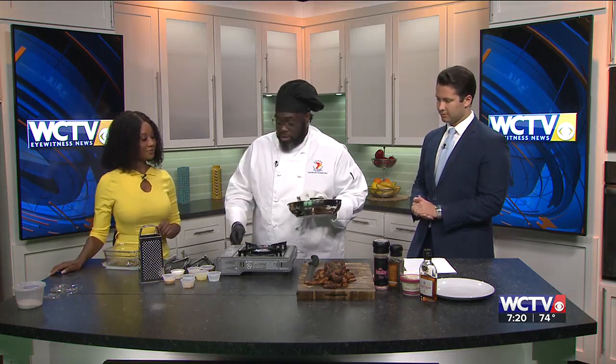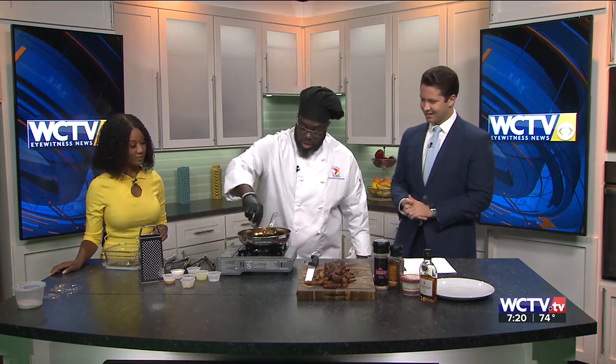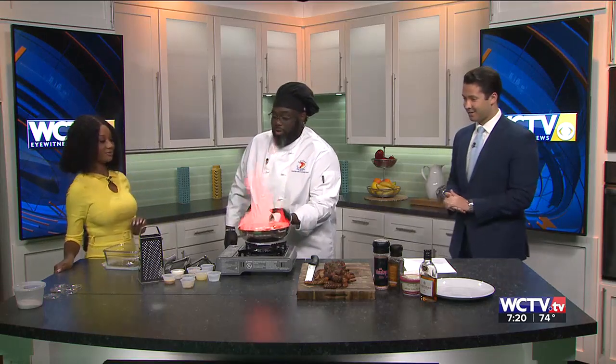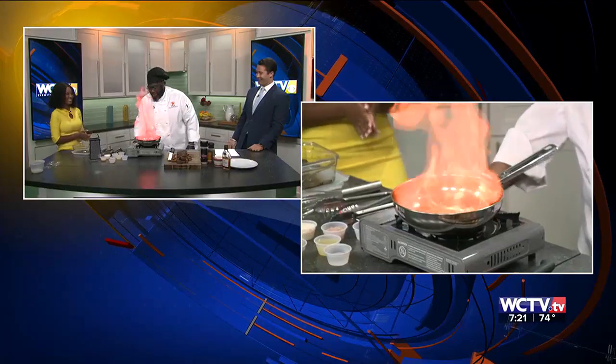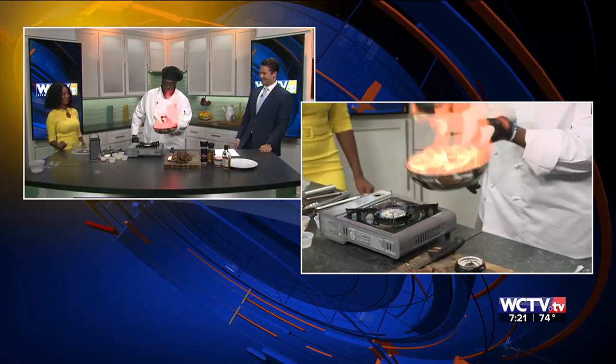This is a nice, fancy little meal. So we take that cognac and pour it right inside — forward cooking. We do want to light it up. We want to light it up — I was not expecting that! I'm going to just take a tiny step back. You want to light it up, and now our cognac is going to cook off all of that.